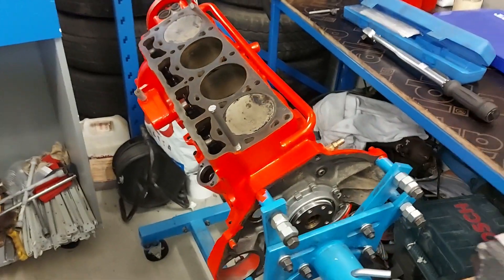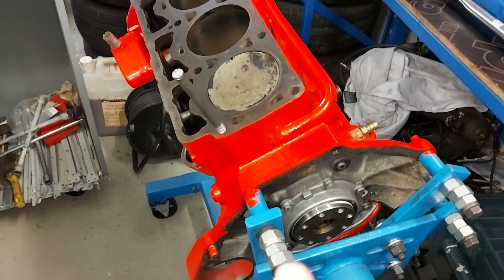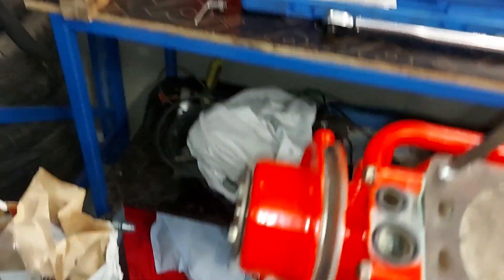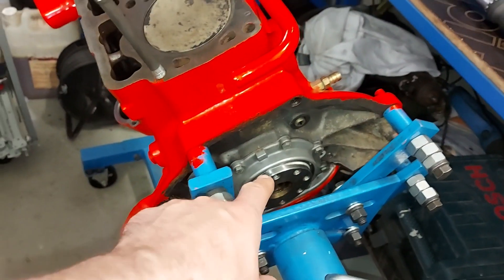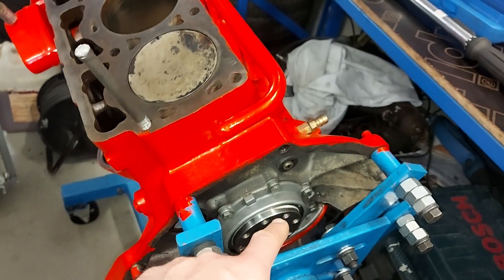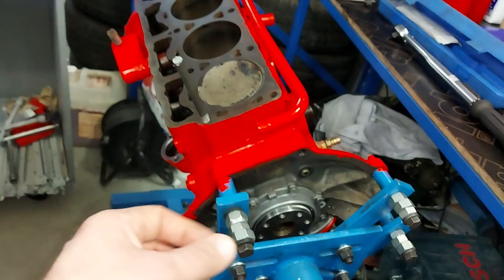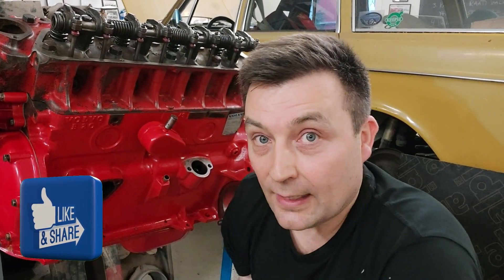I forgot to mention that I will pour a little bit of oil into the cylinders, which will make it easier to adjust the valves. One thing — actually two things — I have to do: there are crankshaft seals on both sides. These are the original ones and they are still dry, so I will take those gaskets out and resoak them in oil so they will seal much better.